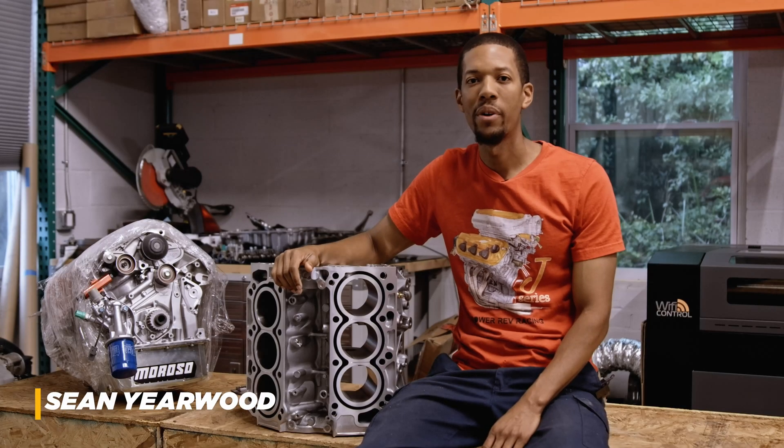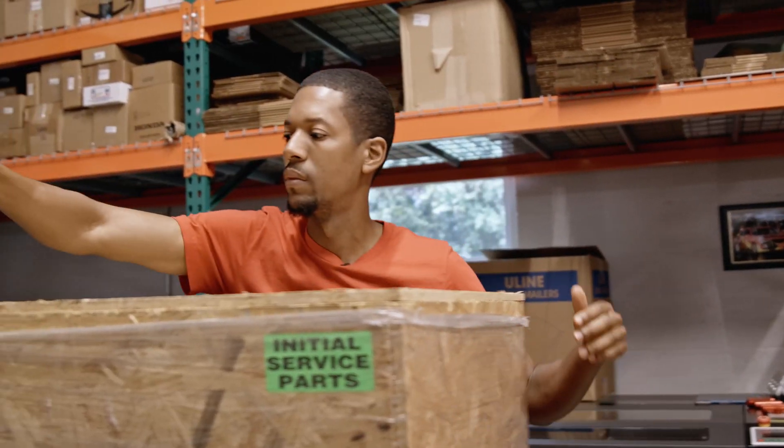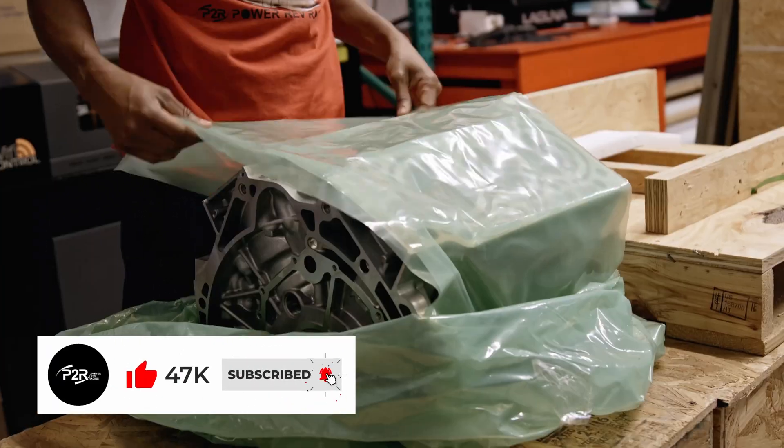Hey, Sean here from P2R. Today I want to do a short video to share with you guys a little bit of what we got going on here. What I have here is a brand new 2021 Acura TLX Type S cylinder block. This is a J30 AC engine — I believe that's what it's going to be called.